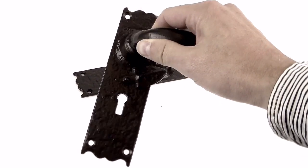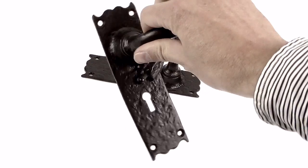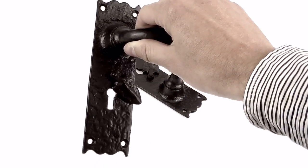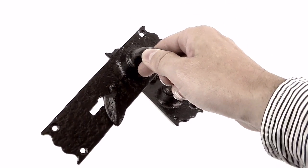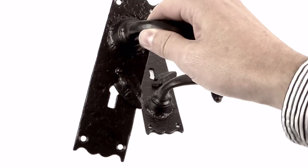Kirkpatrick are all British made and their door handles are made in Walsall in the West Midlands. They're made to a really good high quality and they're actually made from malleable iron rather than cast iron, which requires an extra process to make it. It removes all the carbon from the iron and makes them really strong, like steel.